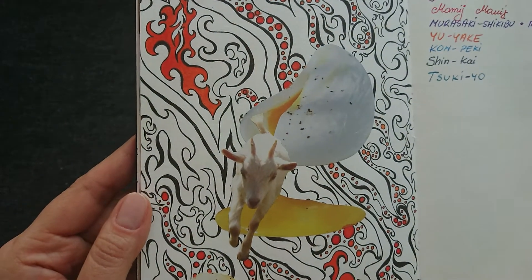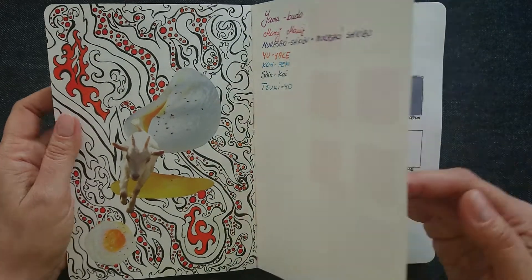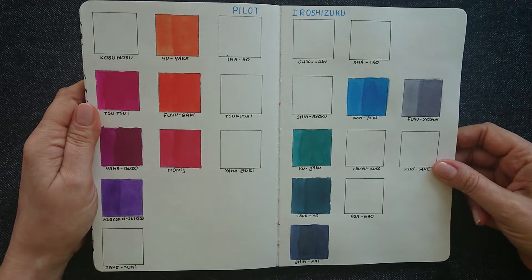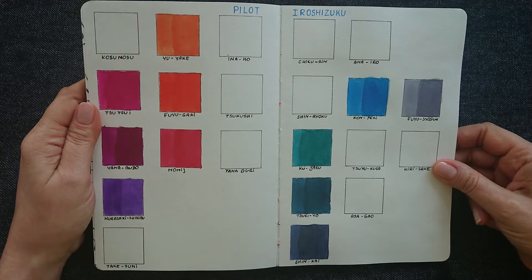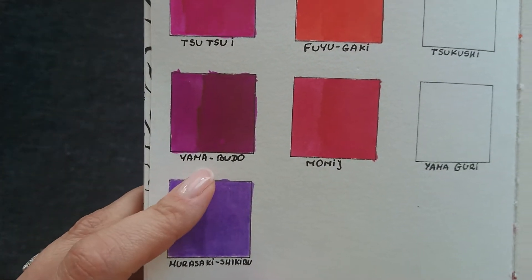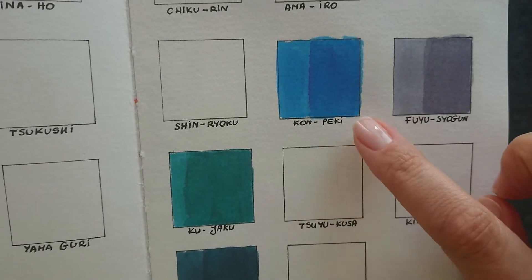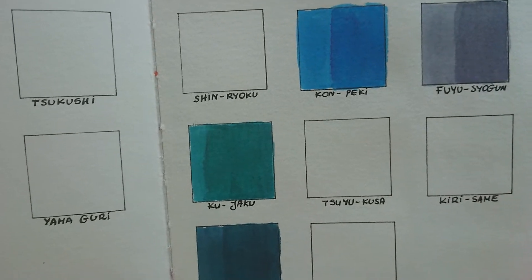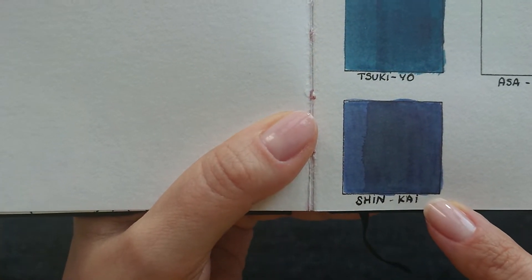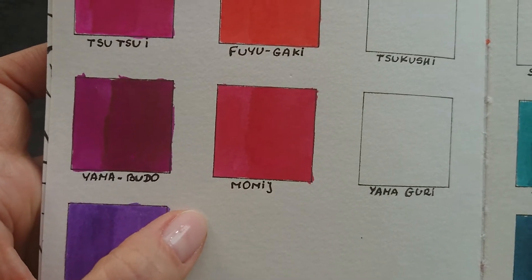Some doodles and collage. Here are swatches of Pilot Iroshizuku — absolutely fantastic inks. You can recognize Yamabudo, which is one of the most popular. As well as Konpeki, which is blue of the blue of the blue. I personally like very much Kuyaku, Tsukiyo, and Shinkai — some muted colors. But I also like Momiji; this is a really very very nice color.